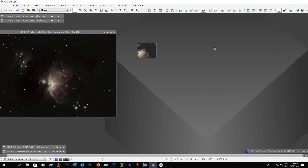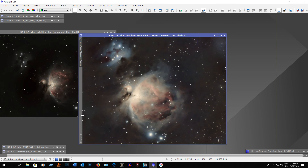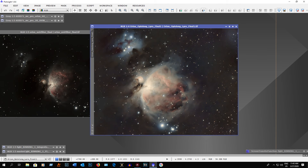Now let's look at the Optolong L-Pro filter result — this one turned out amazing for actually shooting through my glass patio window. Look at all the nebulosity and you can see all the dust around M42. The colors of the Running Man Nebula turned out really well. For 60 one-minute exposures shot through glass patio doors, this turned out quite well — I was really impressed.